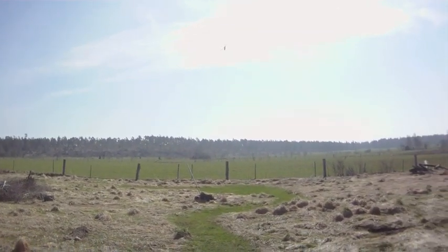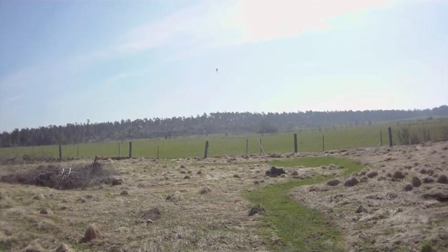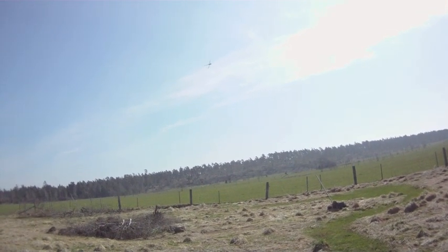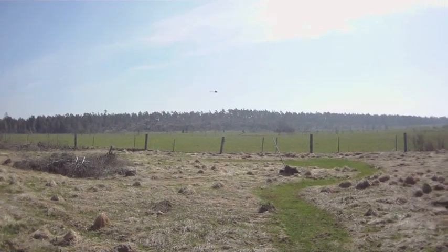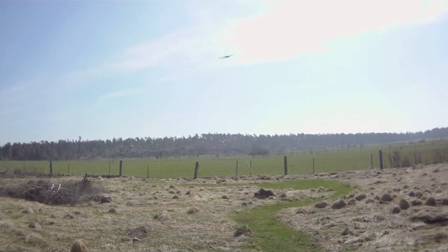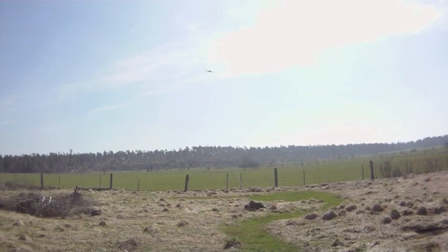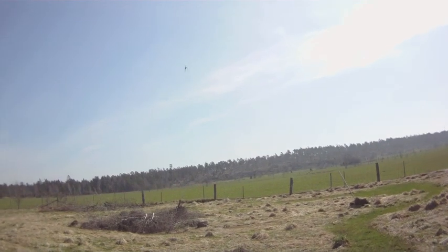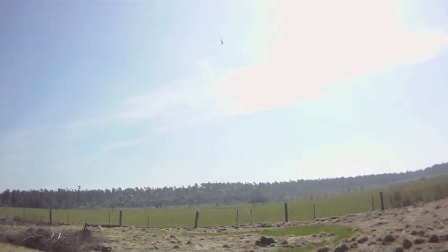Getting quite windy here. Full pitch from the stick — max — doesn't even flinch on the RPM.